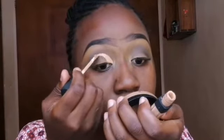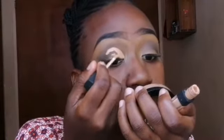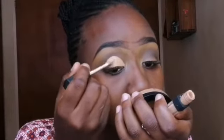Now I'm going to use the smells concealer to cut the crease. This time around I didn't use a brush to cut my crease — I only used the spoolie that comes with the concealer. After that, make sure if you apply a lot of concealer you dab it, dab it, just to blend it.